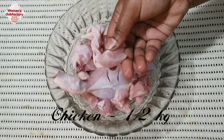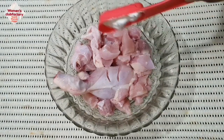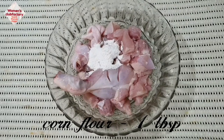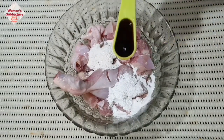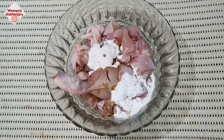We have a boneless chicken — half a kg, using the leg piece. Add 1 tbsp cornflour, 1 tbsp maida, 1 tsp soy sauce, and a little oil.